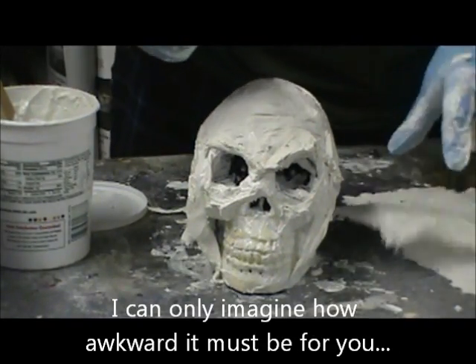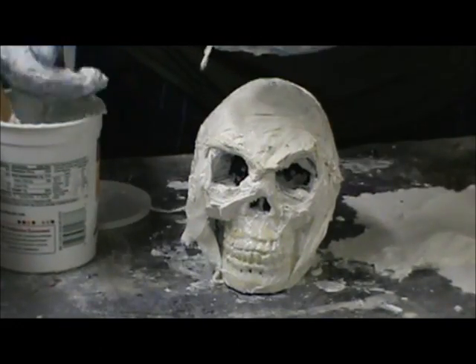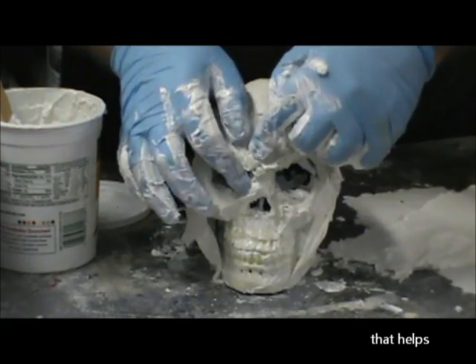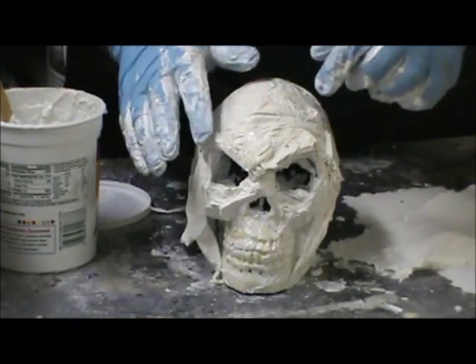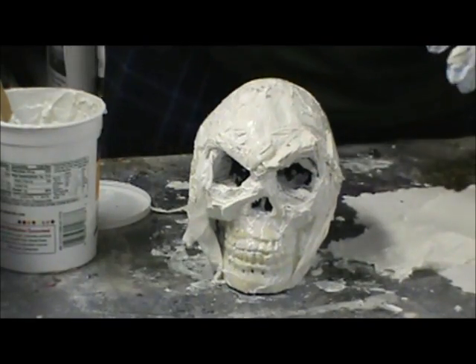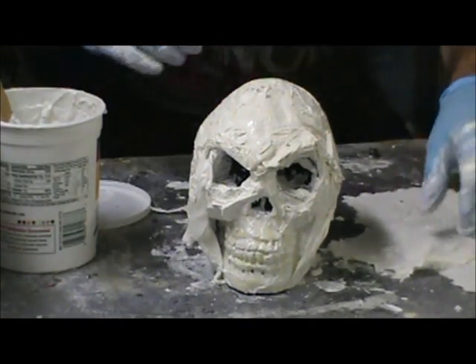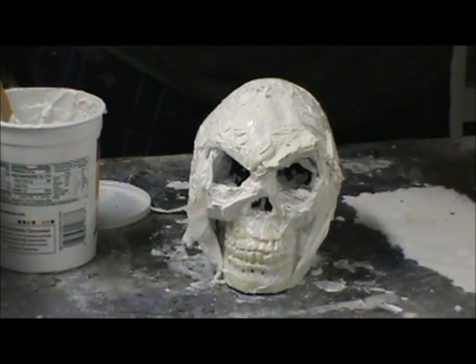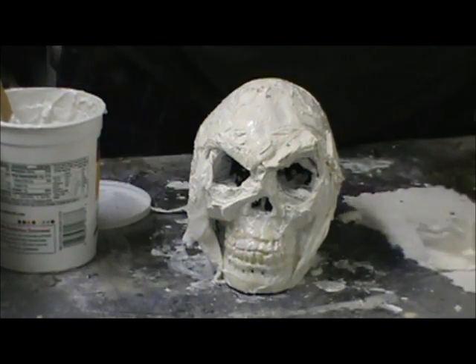Just ripping off little pieces of paper towel, making sure it's saturated with the mixture and adding it to the skull. I'm really building up those brows because they kind of make it look meaner. Now I want to add a lot to this bottom jaw here because it's largely clean.